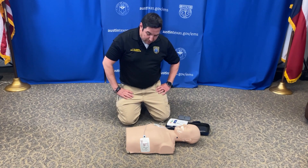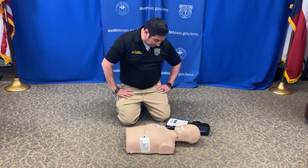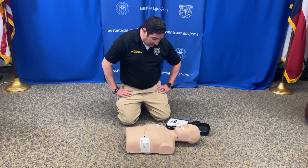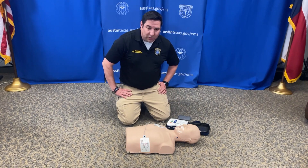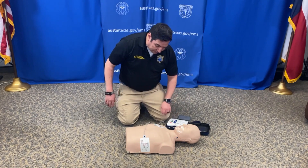Do not touch the patient. Analyzing heart rhythm — don't touch. Everyone stand clear. Shock advised. Do not touch the patient. Stand clear. Press the flashing shock button. Now our AED is ready to shock. One last time — you're clear, I'm clear, we're all clear. Hit the shock button.